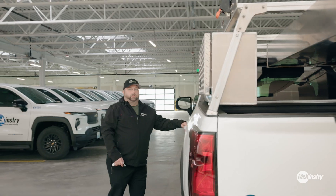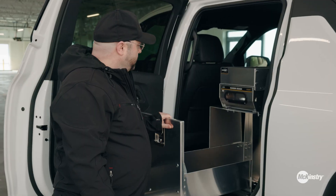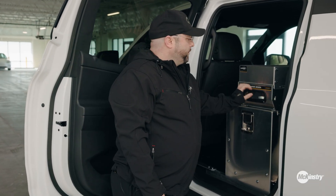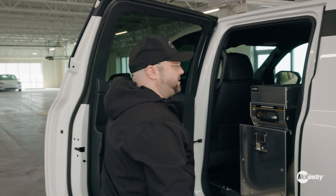The inside of these trucks is really large, so another feature that we've added is the inside drawers. Being that these are so big, we actually put this one on this side, allowing us to keep the other rear seat, so there's basically a jump seat.